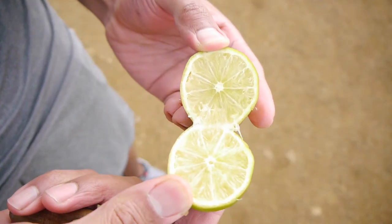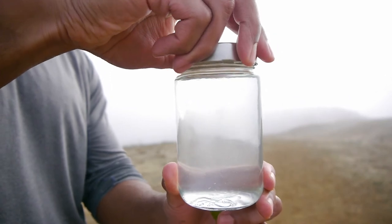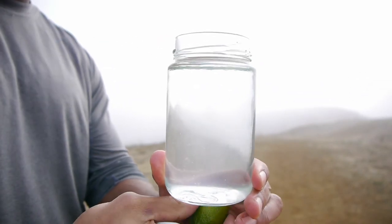To start, slice the lime in half and squeeze half of the lime into two cups of water. This ratio blends well together and makes for a balanced taste and flavor.